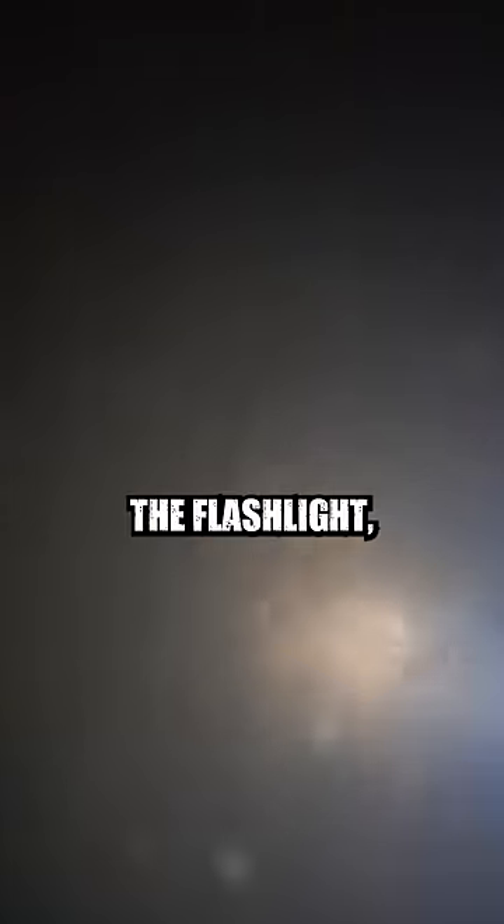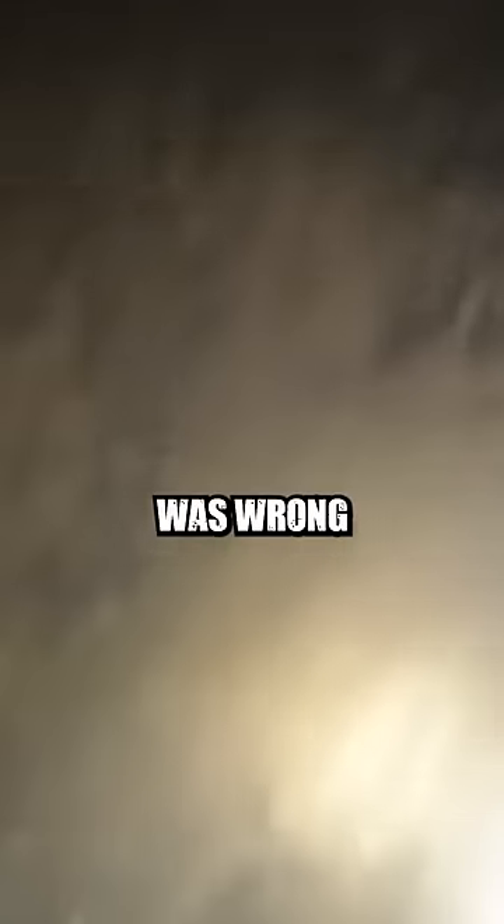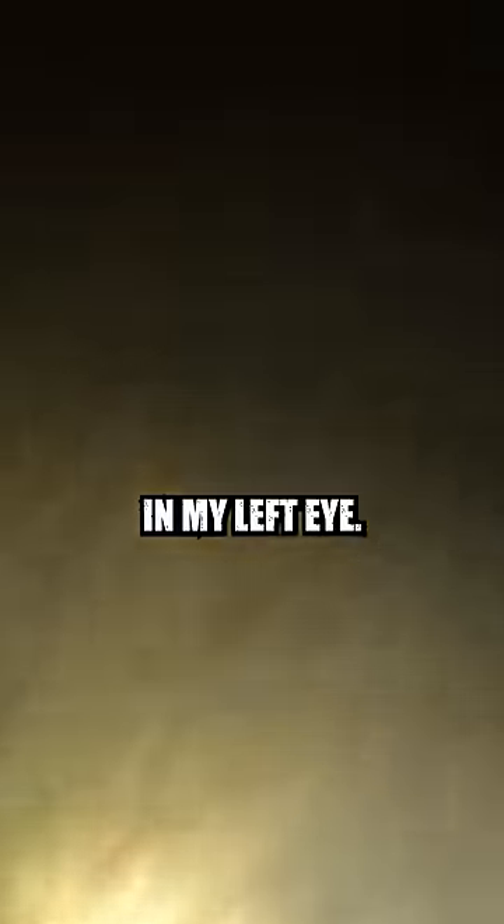As you can see, if I turned off the flashlight, I would be blind. After only being in the water for three minutes, I noticed something was wrong when I started losing vision in my left eye.